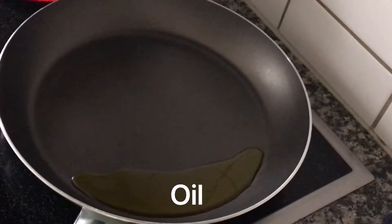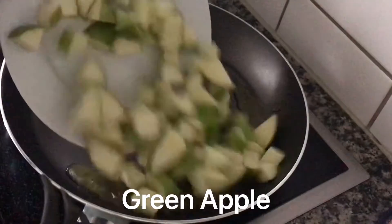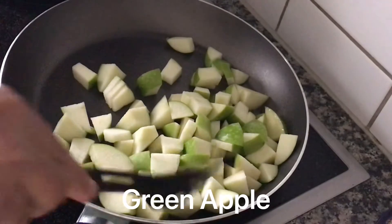I am using olive oil now. If you use a green apple, make sure you use olive oil.